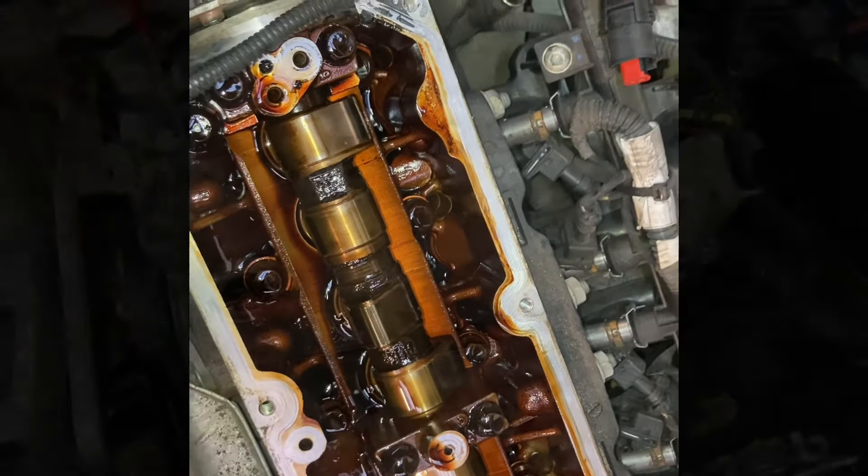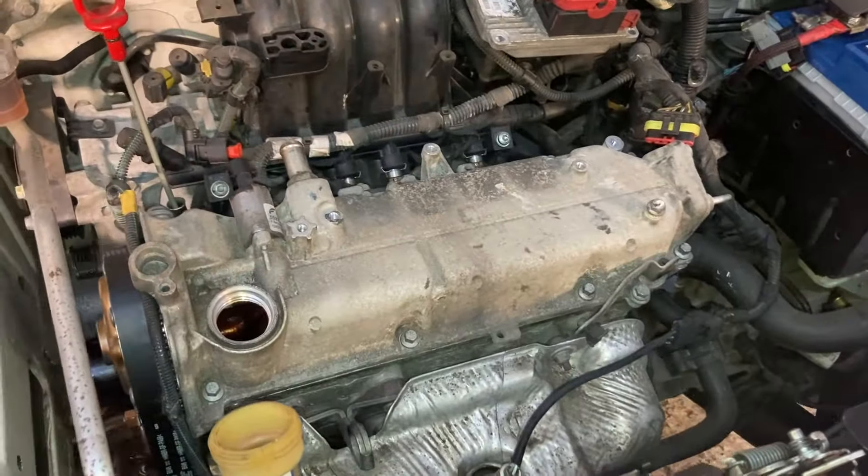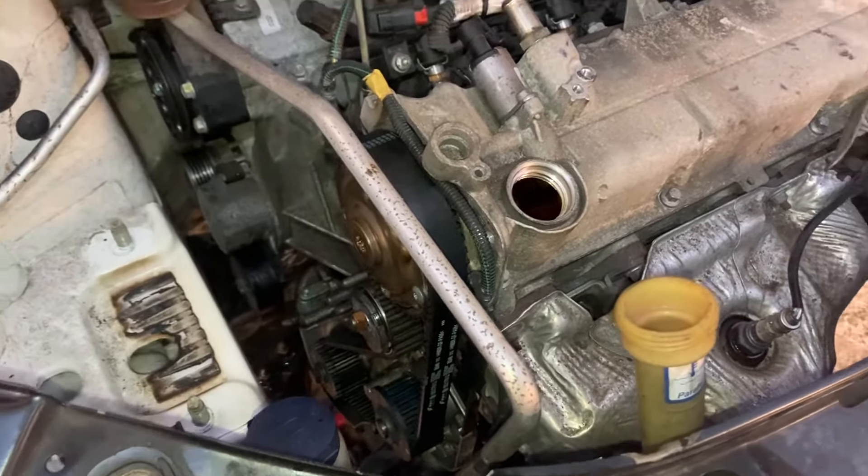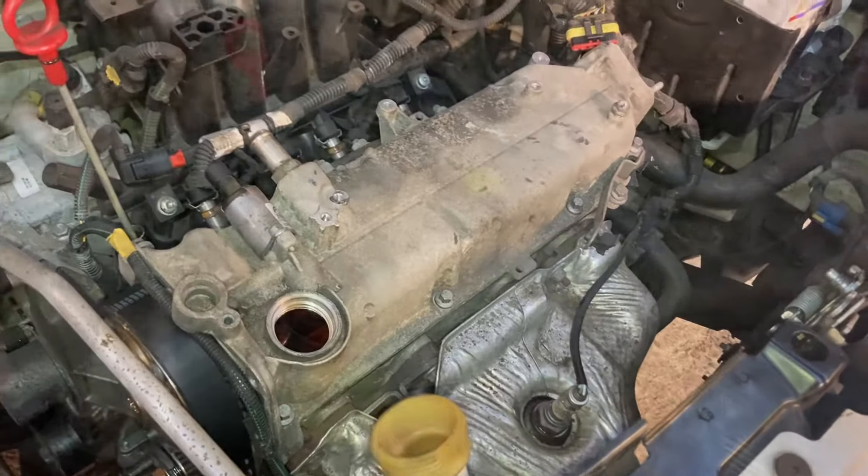The cam cover is back on, everything looks true, so it's time to throw everything back together and then do the radiator bleed and we're all done.